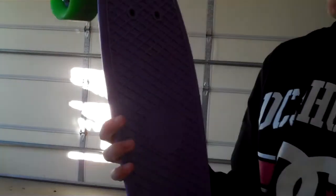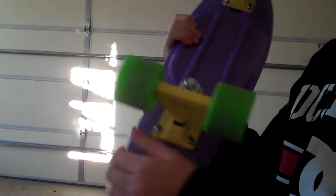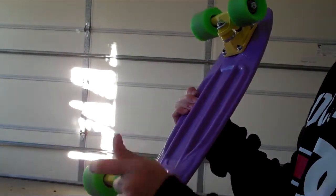What's up guys, this is Toxic Jagwagon and today I'll be doing a review and pop shove-it trick tip on the penny board. I just got the penny board, and the one I got has a kind of light purple deck with yellow trucks and nice green wheels.